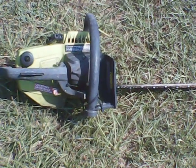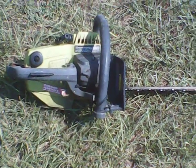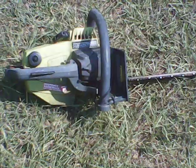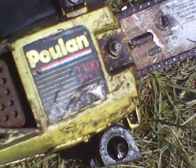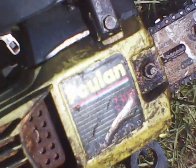Out riding around, seen a nice little trash pile — a little Poulan chainsaw, somebody put out by the road. 2300, 2.3 CI.